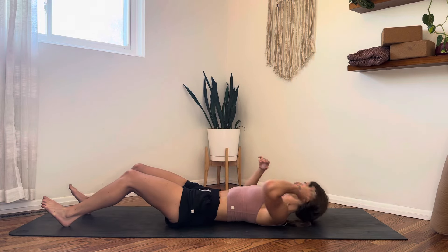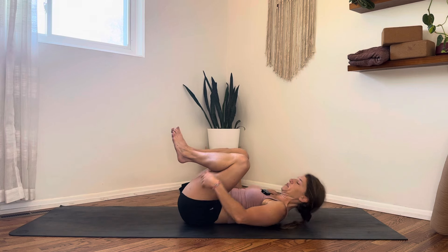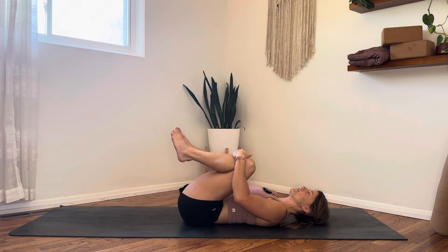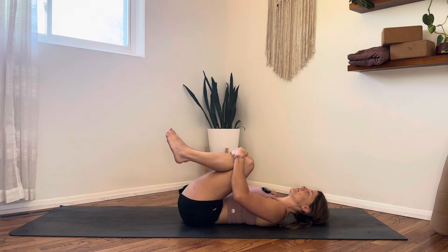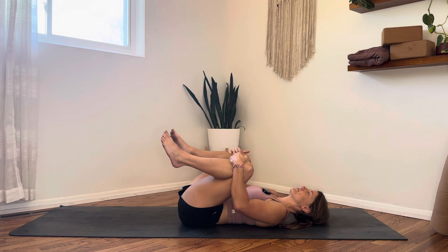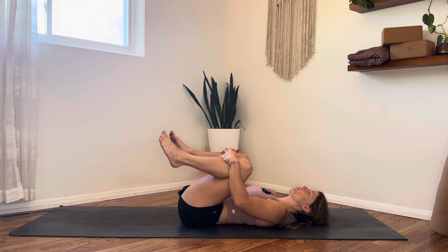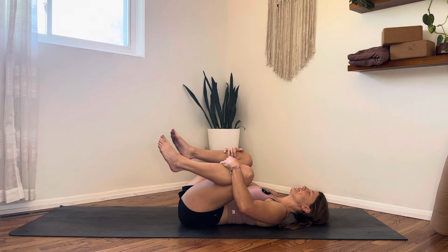Lay down onto your back. Bring your knees into your chest and then out wide towards your armpits, your rib cage. You can close your eyes here if you'd like, and you can either stay in stillness or gently rock from side to side. Allow your breath to be soft but full, in and out through your nose. On your inhale, see if you can soften your low back onto the mat — get really wide with your skin. Exhale, gently let it go. Two more breaths.